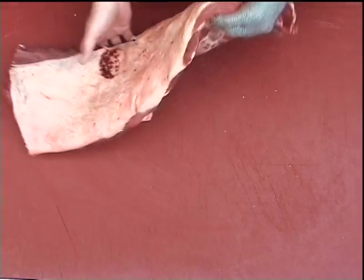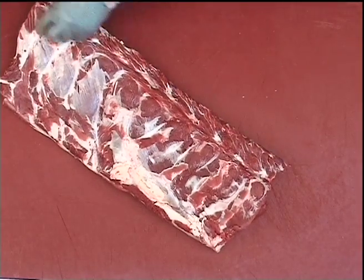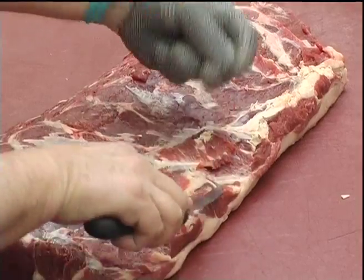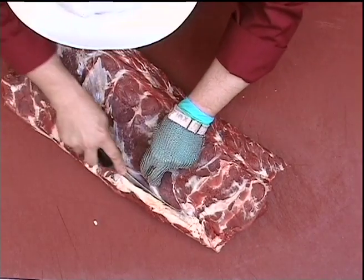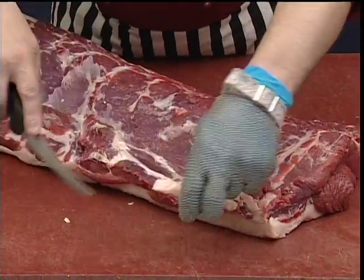Now we check the underside of the sirloin, just removing any little bone splinters or bone sheath that we may have left in when removing the bones, and also any thick wedges of fat.